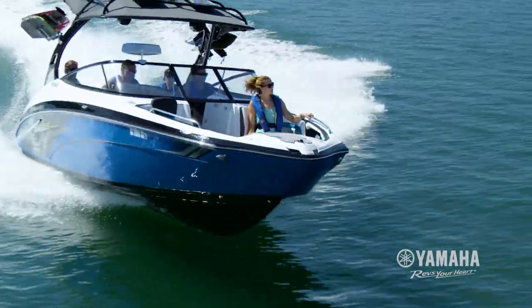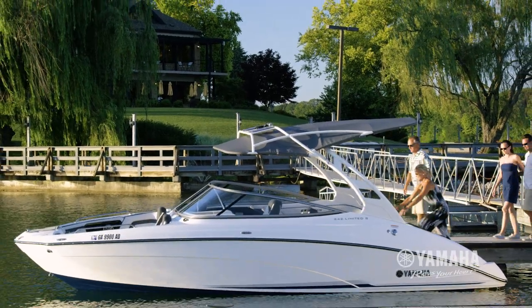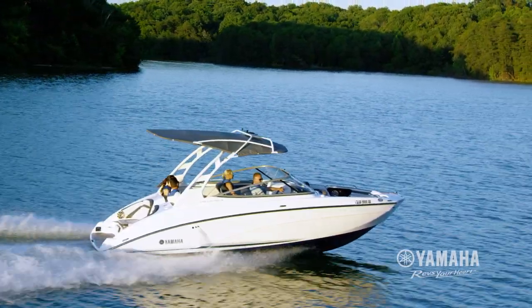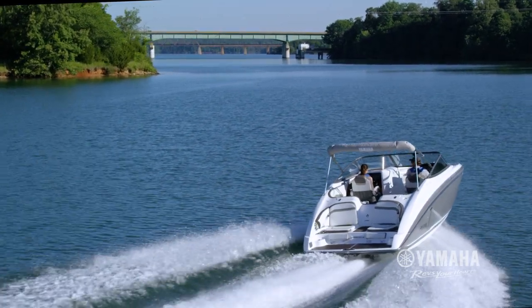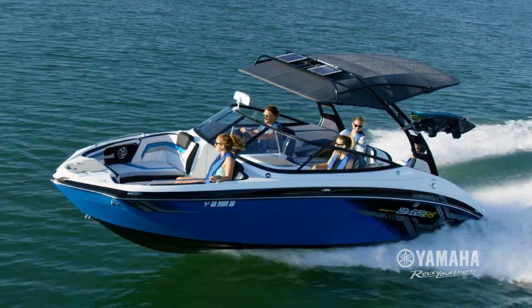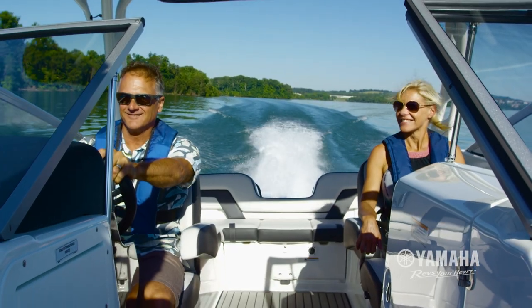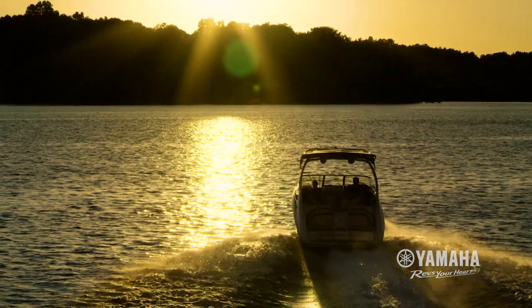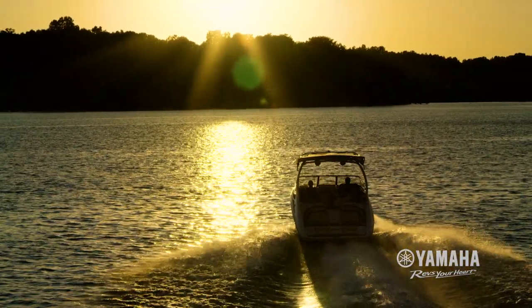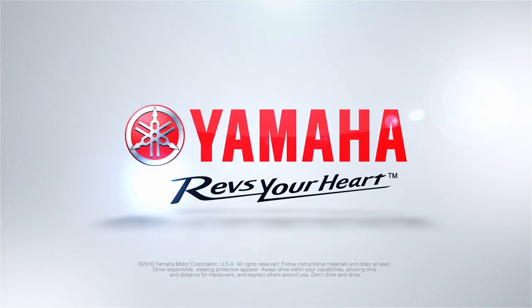Introducing the all-new 242 E-Series from Yamaha. Powered by the gold standard Yamaha Marine engines — the most reliable on the water — with a customizable touch screen interface delivering your best ride, your best tow, your best day. The future of boating is now, and it's only available from Yamaha. Yamaha, the number one brand on the water.